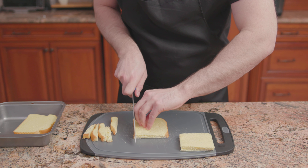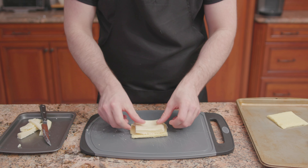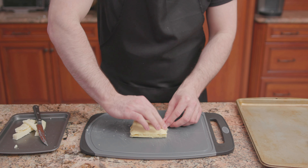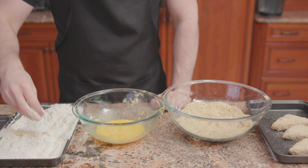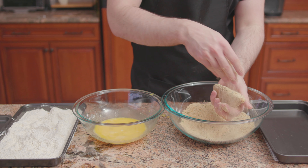Take four slices of white bread, remove the crust, and flatten them out with a rolling pin. Onto the bottom half, place a thick slice of mozzarella cheese. Then the top half, seal the edges, cut it in half, dredge it in flour, dip it in some eggs, and coat all over in seasoned breadcrumbs.